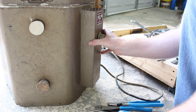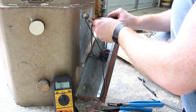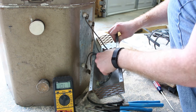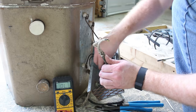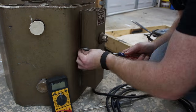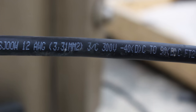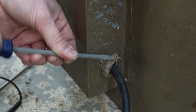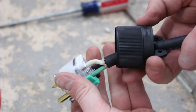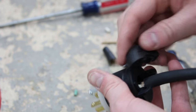I decided to take the opportunity to upgrade the 40-year-old cable. I used some 12-gauge stranded wire, rated at 90 degrees C for the insulation. Once I had wired the internals of the kiln, I used a 20-amp rated plug to go into the 20-amp circuit in my basement.